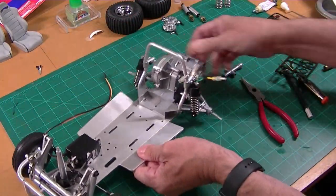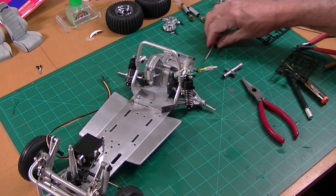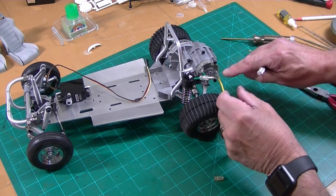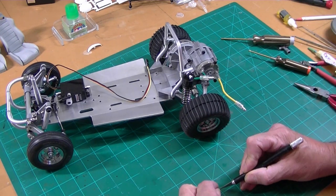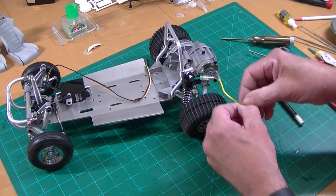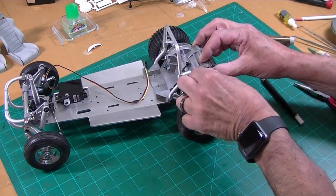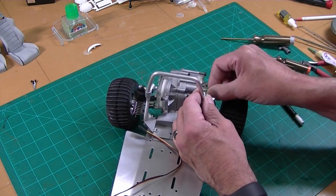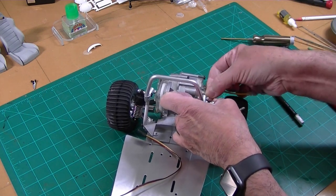I'll get the tires and wheels back on. One last little detail on the chassis that's easy to miss is this protector for the wires. You just take one of these little boots they give you, slice it in half, fit it over the wire, and then tuck it in here - that's just an extra seal to keep junk out of your motor.